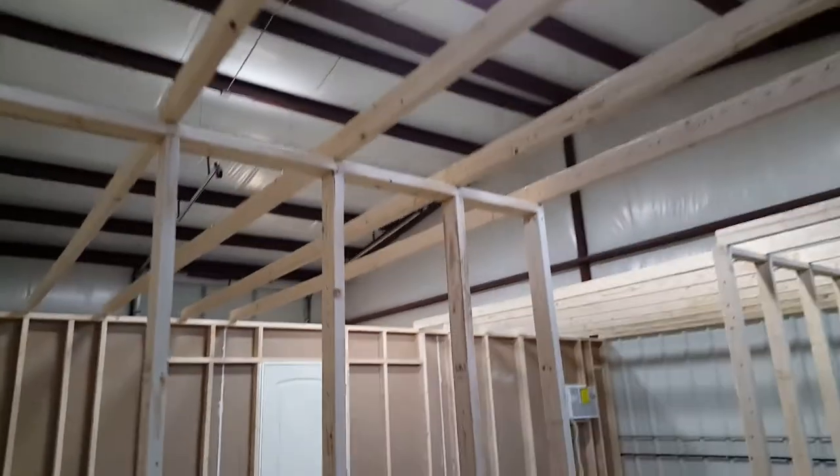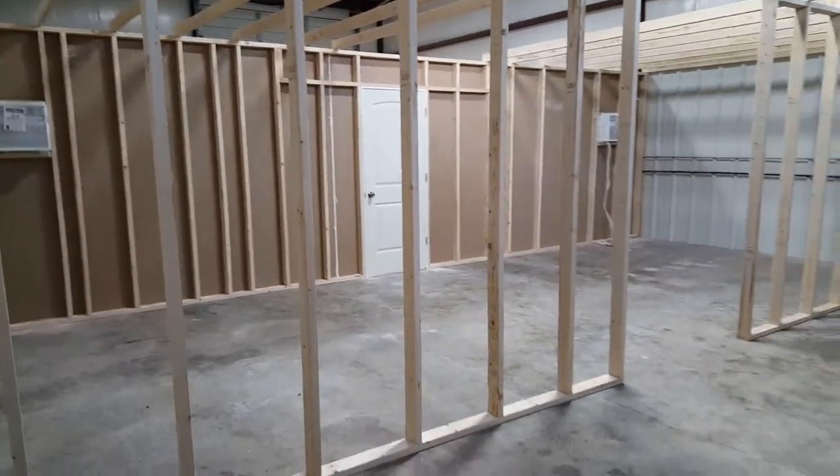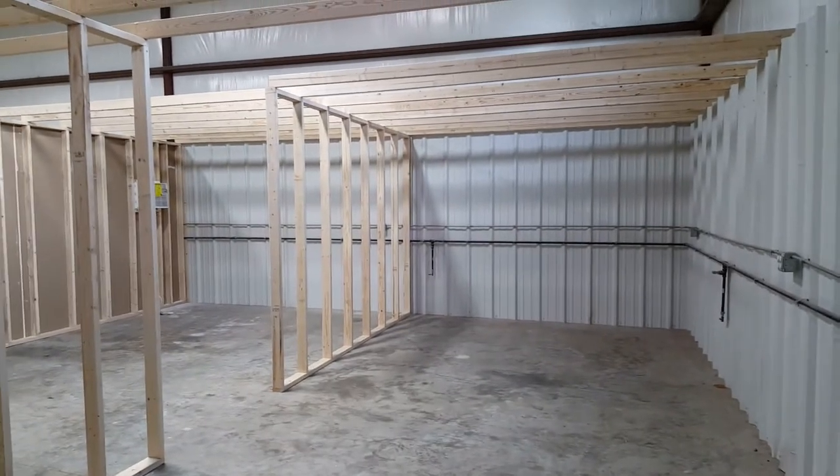Looks kind of odd without a ceiling but that'll get fixed shortly. There we go — there's the whole room coming along really well.